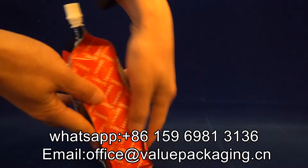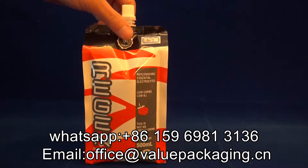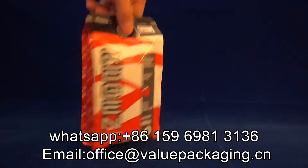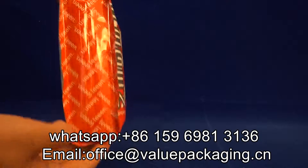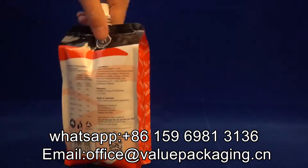You can see the side gussting. And I just got the water filled into the pack, and you can see it is able to stand up on the shelf with good effect. This pouch is an aluminum foil bag with a rich bottom. So if the volume is small, like 100ml, it is not able to stand up.